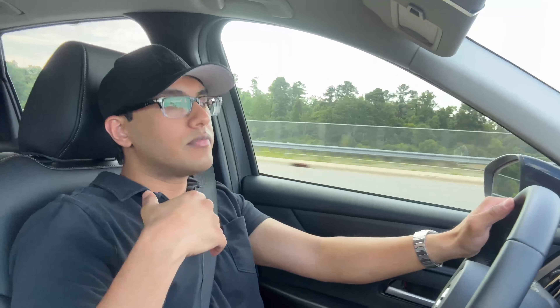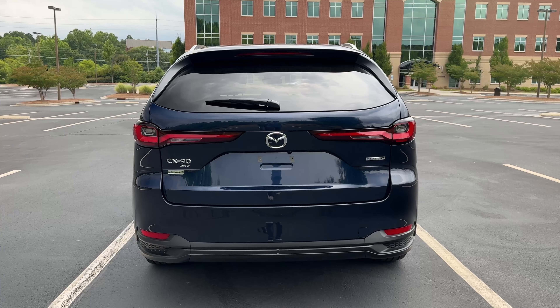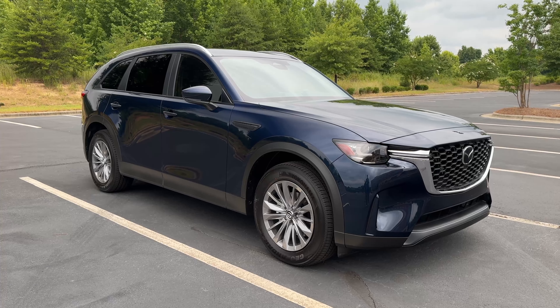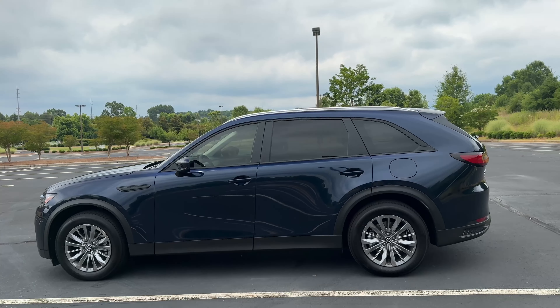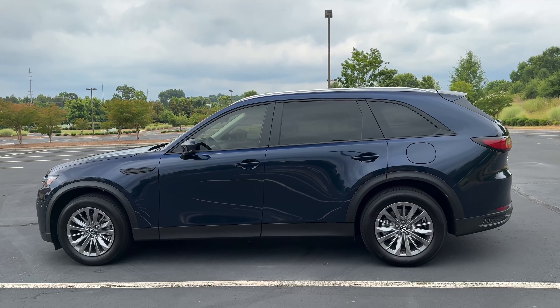Fun is a Ferrari, a Porsche GT3, a Lexus LC500 — those things are fun. This is respectful for a less than $40,000 starting price. I was annihilating this SUV on some back roads, driving at 10-tenths, and this SUV does not like that — most Mazdas don't feel that great at 10-tenths. But this feels great at six or seven-tenths driving, and that's all most people are going to do.